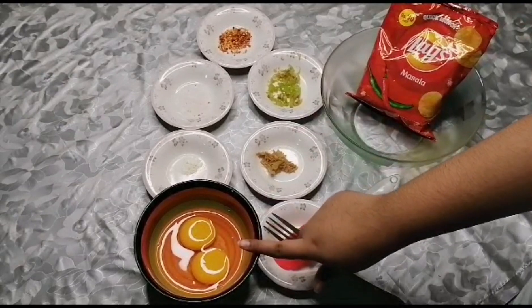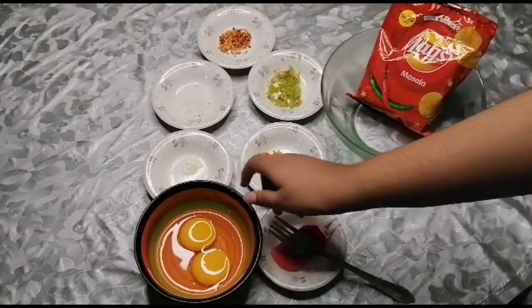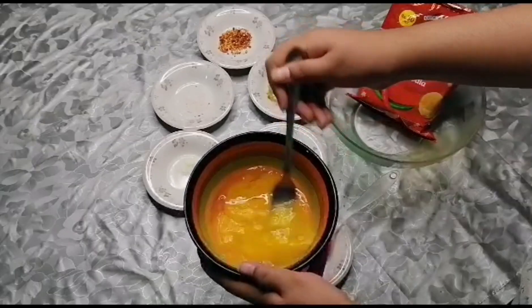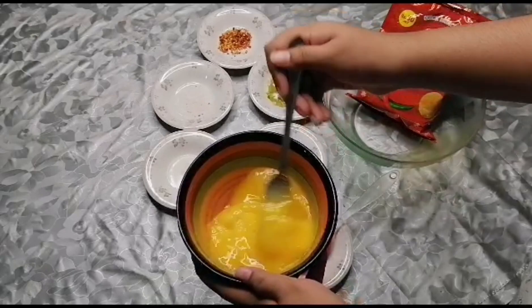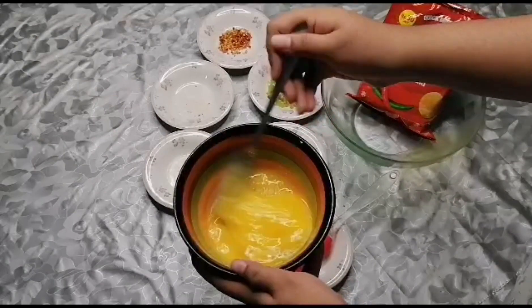First of all, I have two eggs and we will beat them. This recipe will be very easy — you will need to try it for breakfast.